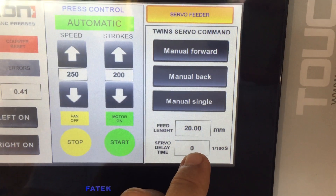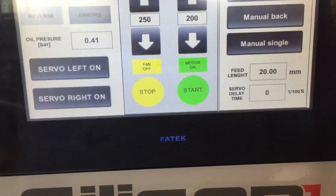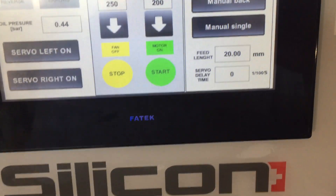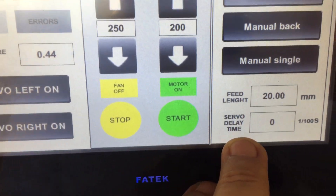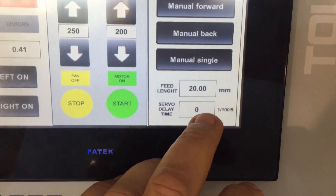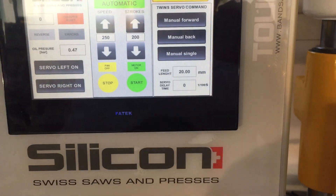Here is the servo delay. Servo delay is used when you change the feeding pitch — for example, if you want to feed 40 mm instead. It requires a different delay for when the servo feeder starts to push at each moment. You can adjust, according to your experience, how many hundredths of a second the servo should wait for the tool to clear the strip before the servo starts moving.